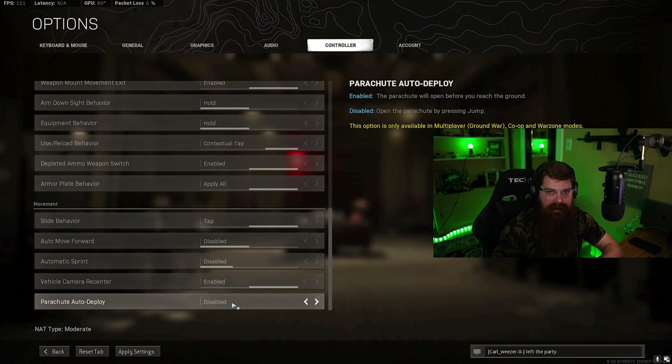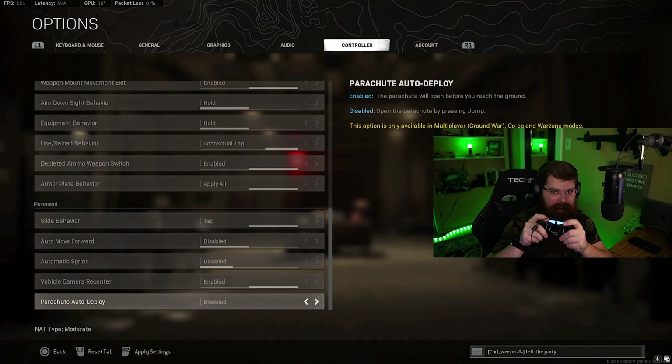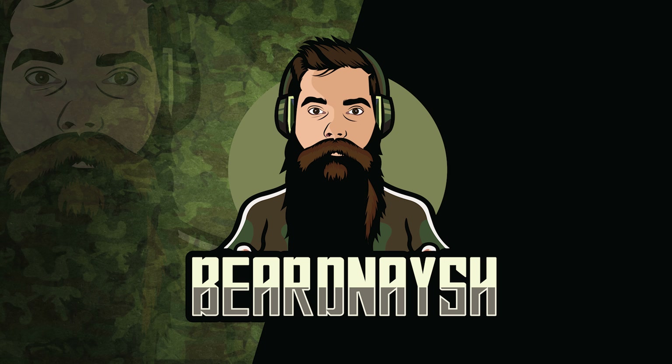For slide behavior I have this set to tap - this is super critical for slide canceling; if you don't have it on tap you're really going to struggle. Last, I have parachute auto deploy disabled - I like getting as close to the ground as possible before deploying my chute, to be super accurate when going into windows or buildings. If you miss you'll break your legs, so make sure you're used to it. Test it in Plunder. With the Scuff controller you can aim while deploying your chute without hitting face buttons - super helpful. Thank you for watching, I hope this was helpful, feel free to drop questions in the comments, like and subscribe!